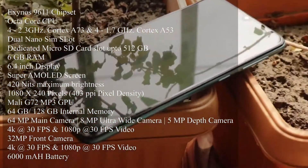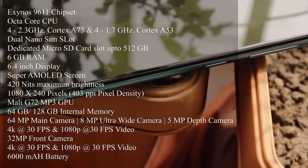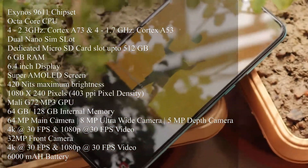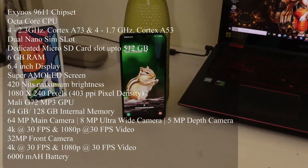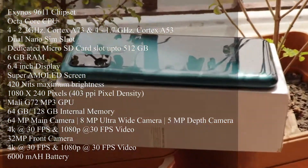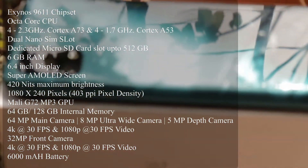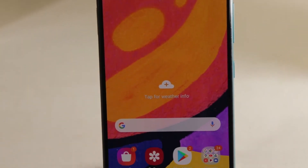It supports 4K at 30fps and 1080p at 30fps video recording. There's no OIS but EIS is available on the primary camera. The front camera is 32 megapixels with f/2.0 aperture and can also shoot 4K at 30fps. The battery is a 6000mAh non-removable unit. The device is available in Black, Blue, and Green colors.